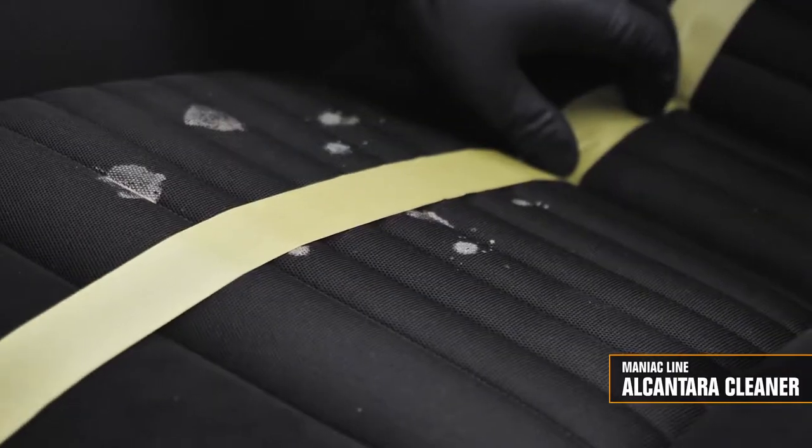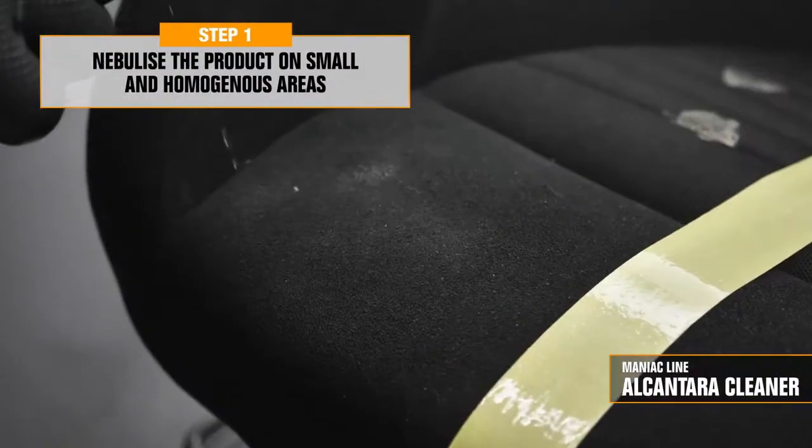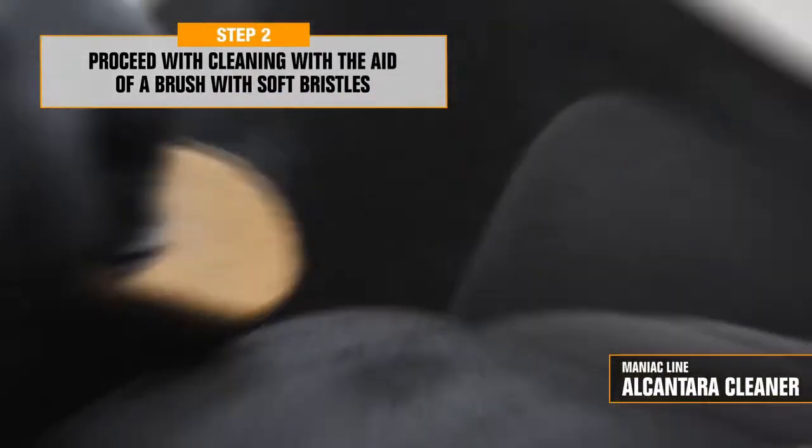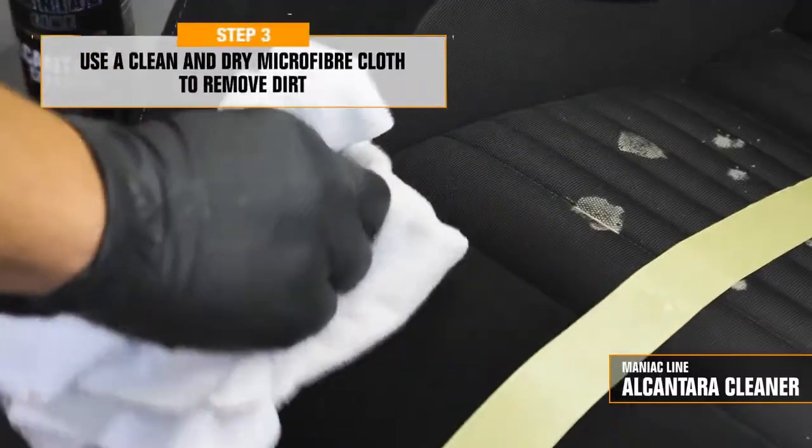Spray the product evenly, directly on the surface, on small areas at a time. Use a soft bristle brush and then a dry and clean microfiber cloth to remove the dirt.